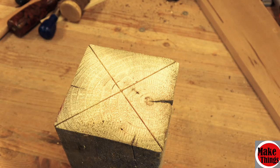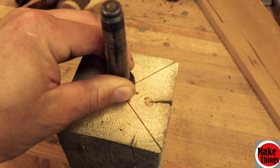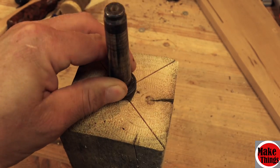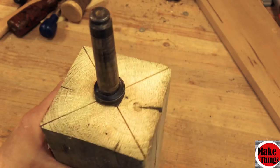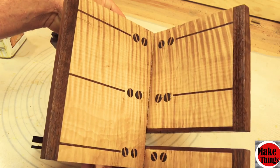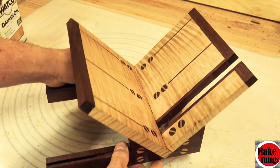Thank you so much for watching. There are more ideas I have in store for this project — as you can see, the first jig I created had holes on the ends, but due to time I cut out some of those ideas for now. If you'd like some teaser peeks into some of the ideas I have in store for future videos, follow me on Instagram at MakeThingsWithRob and remember to keep making things.